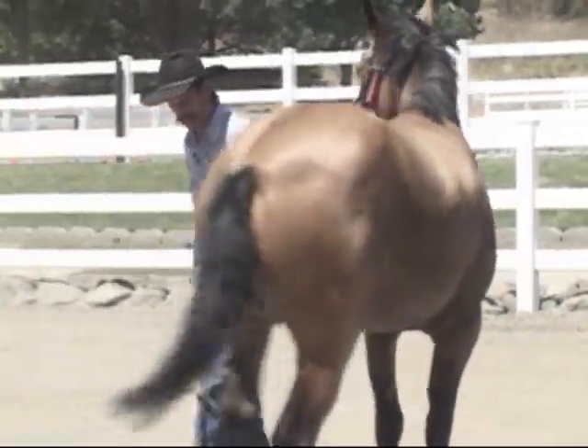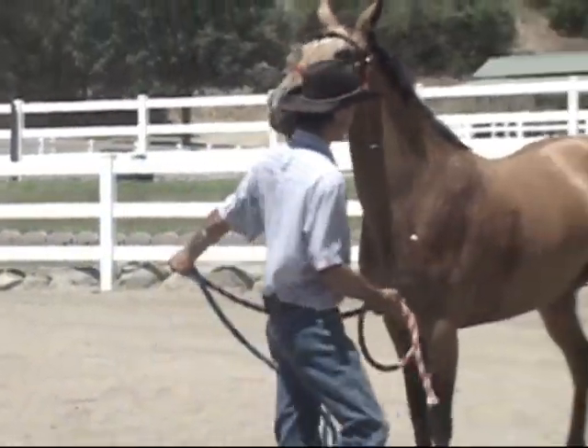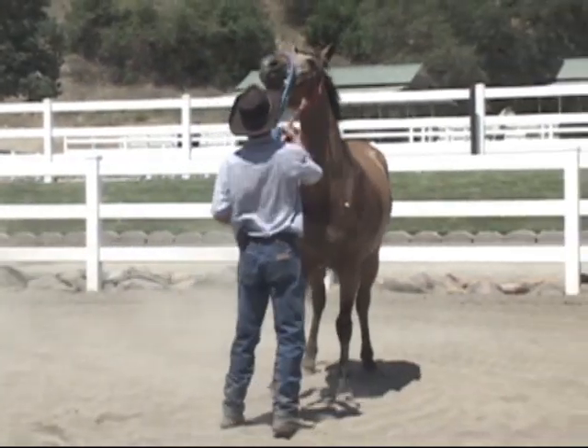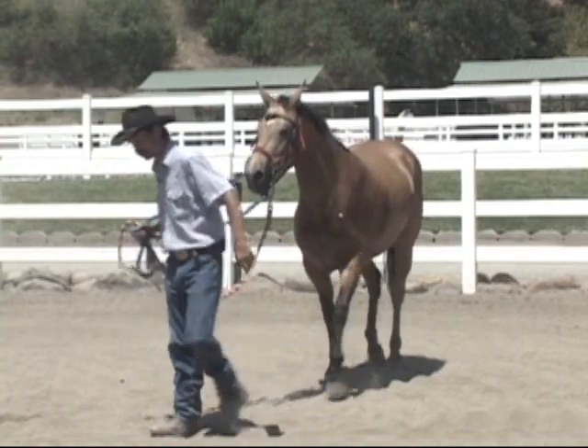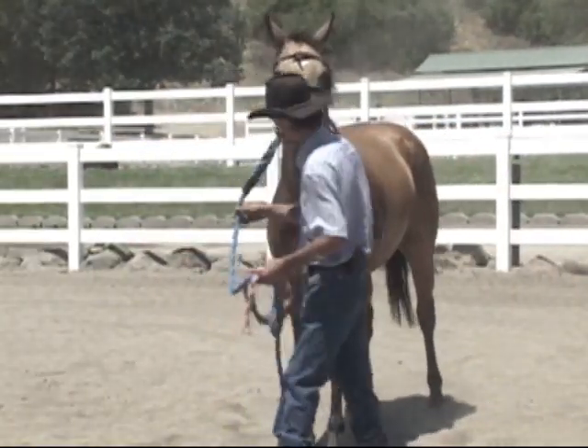So this horse has other issues going on, and not just bucking issues. She wants to keep pulling back. When I ask her to move something, she pulls away from me, so that's what we're going to have to work on today.